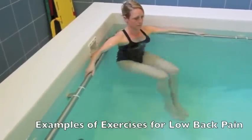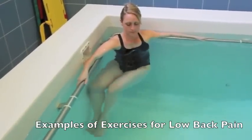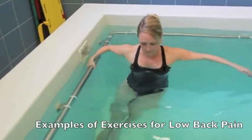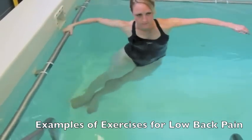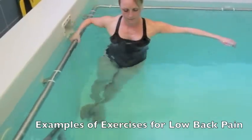The hydrotherapy pool is the perfect environment for people with conditions such as painful joints including arthritis, back pain, or following orthopaedic or spinal surgery. The warm water relaxes the muscles, reducing pain and therefore making it more comfortable to exercise.